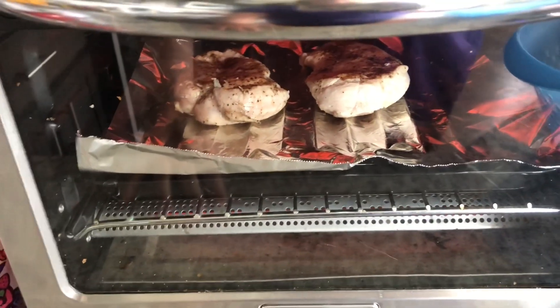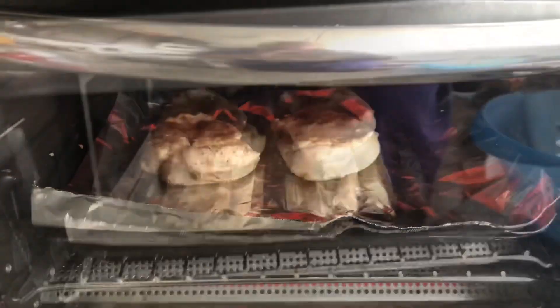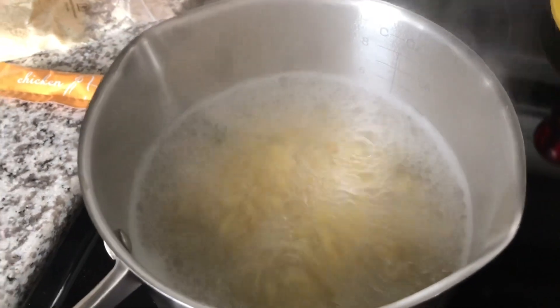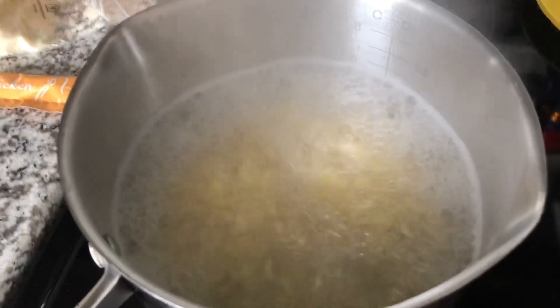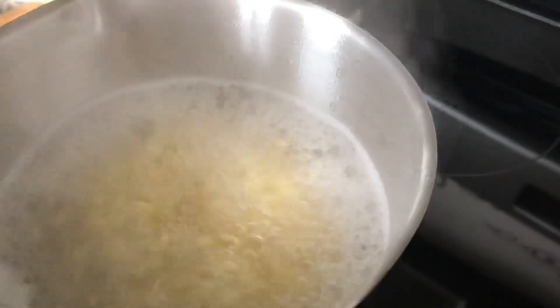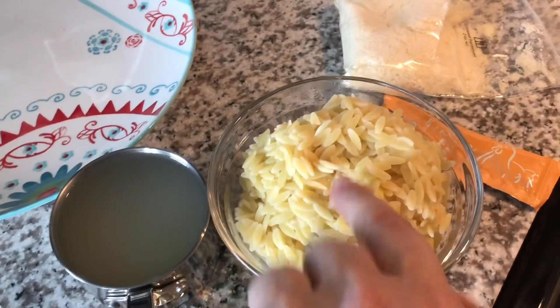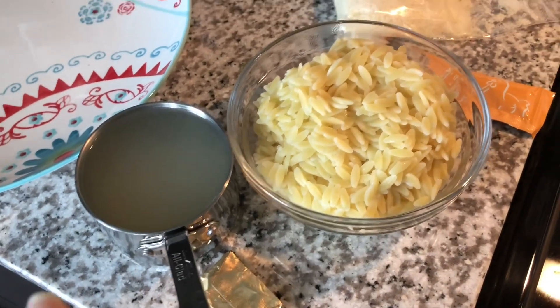We have to bake it for 10 to 12 minutes until it reaches an internal temperature of 145 degrees. The chicken is done, and I'm letting it rest for five or so minutes. While it's resting, I'm cooking up the orzo — it only needs to cook for about five to seven minutes. You want it al dente; you don't want it overcooked. I'm going to cook it, strain it, and reserve three quarters of a cup of the pasta cooking water.